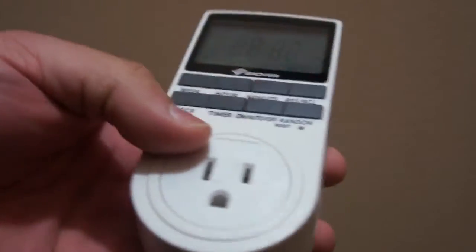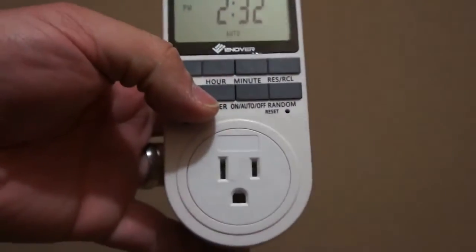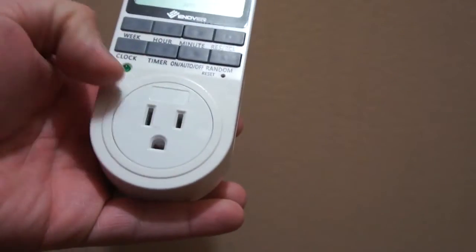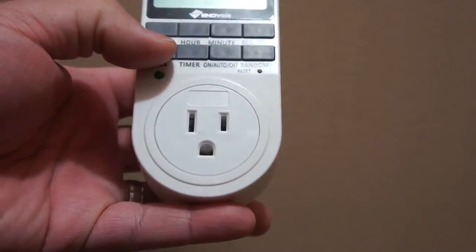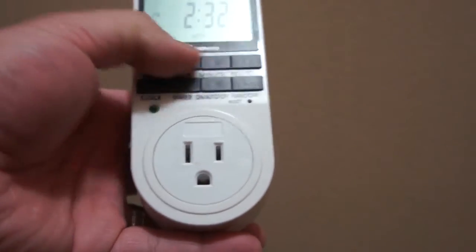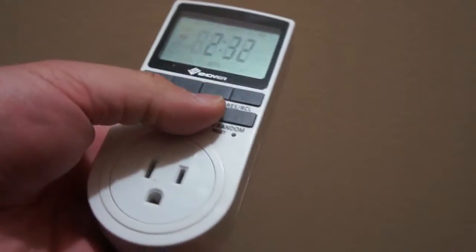The timer itself — to set the clock and the timer and all that jazz, you've got these buttons on the front here. So you've got your clock; if you press that, in addition to pressing back and forth the hour, the week, and the minute, you can manipulate the current time.